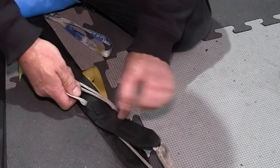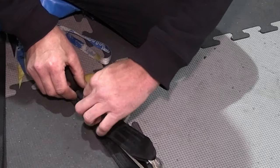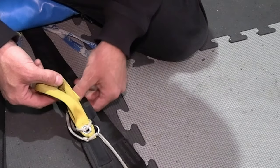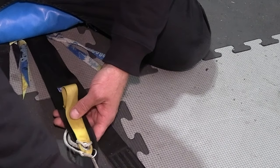Roll the riser over and stow the excess into the keepers, like so. Then we can stow the bottom of the toggle in the keeper and give it a tug. Make sure it's set.